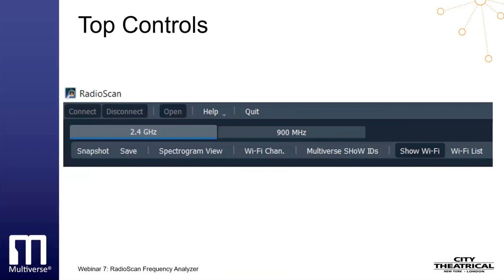The 2.4 GHz button selects the 2.40 to 2.483 GHz portion of the spectrum to scan. The 900 MHz button selects the 902 to 928 MHz portion of the spectrum to scan. The Snapshot button takes a snapshot of the current screen and saves it as a PNG file — you don't need to stop the scan to take a snapshot. The Save button saves a recording of the current scan and prompts for a location to save; the scan does not need to be stopped before saving.